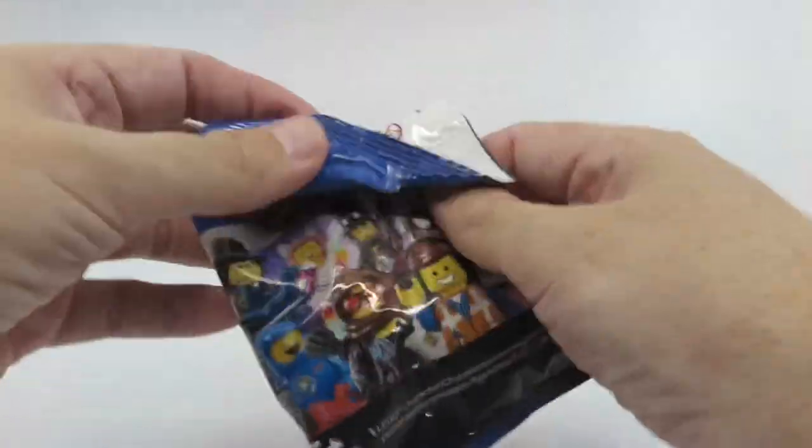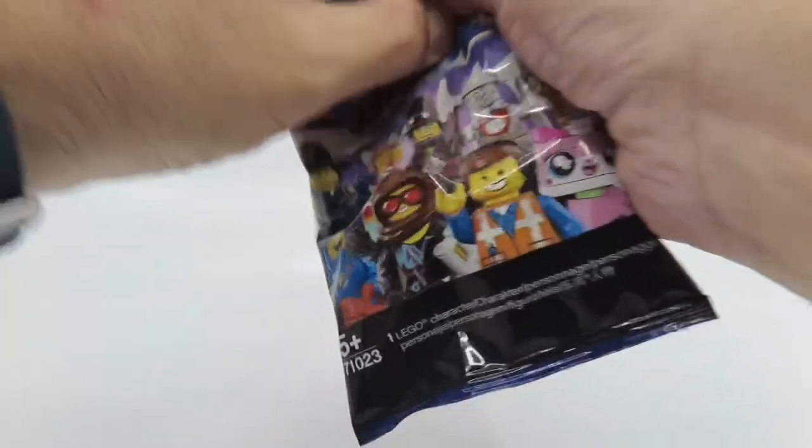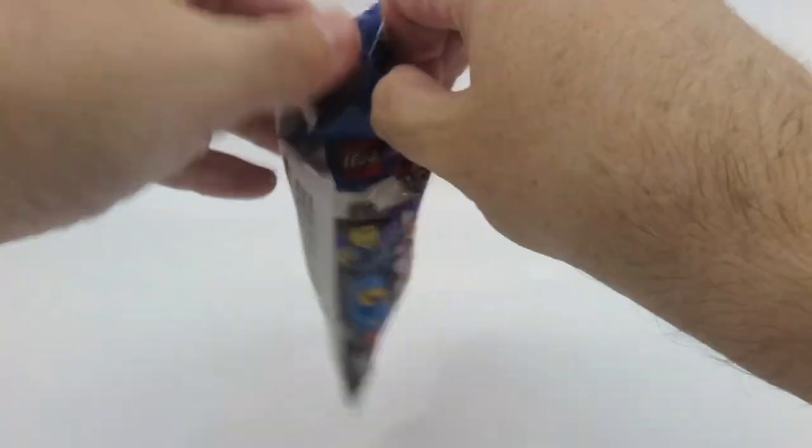Let's go with the first packet — this is the left-hand side, front row. These packets are different; you normally just tear through those. That's interesting.